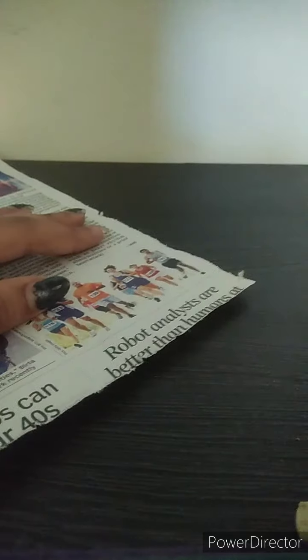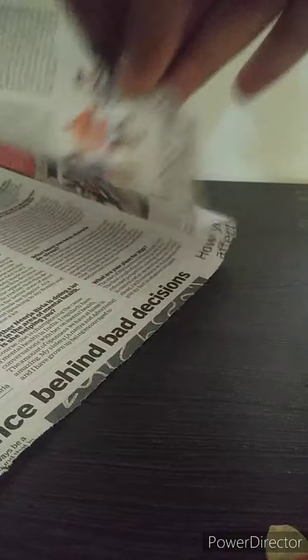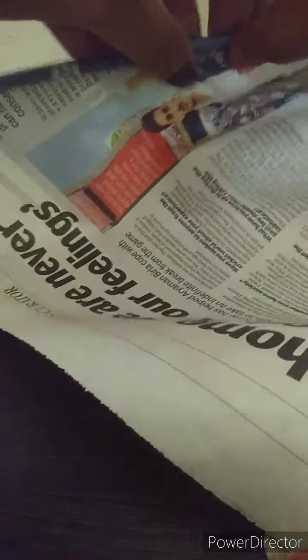Take one of the panels and roll it — you have to roll it really tight using your fingers. It should not be loose; it has to be really tight. Now secure it using glue, just put some glue at the end of the newspaper, and there you have a paper roll or paper tube.